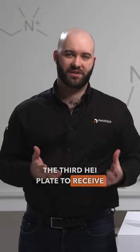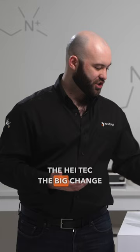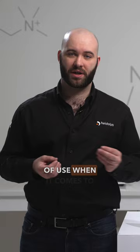The third hot plate to receive the update is the hot plate mix and heat core plus. This hot plate is replacing the high tech. The big change here is that we now have two knobs — one for stirring and one for heating. This provides additional control and a little bit more ease of use when it comes to changing your parameters.